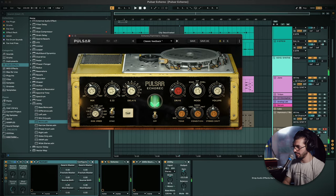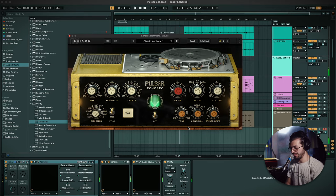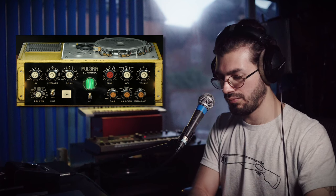I'm going to try it on some piano. Really lovely — it's adding a super lush ambience. I would maybe even slap a little reverb after it just to give it a bit more space.